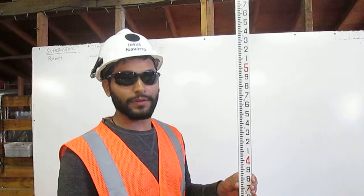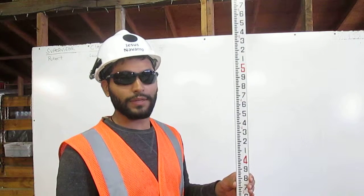I am Jesus Navarro. I am a certified grade checker. Here's how you read an engineer's ruler.